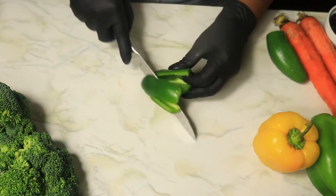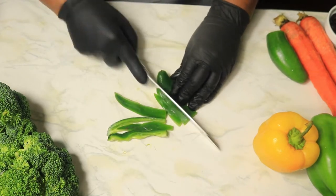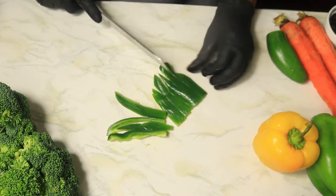With the jalapeños, slice them into thinner strips, but remove the seeds and membranes. This will add a little kick to the stir fry.